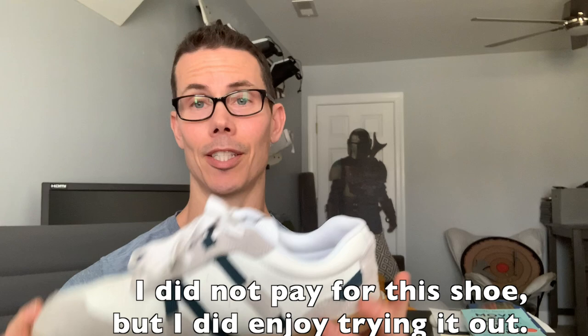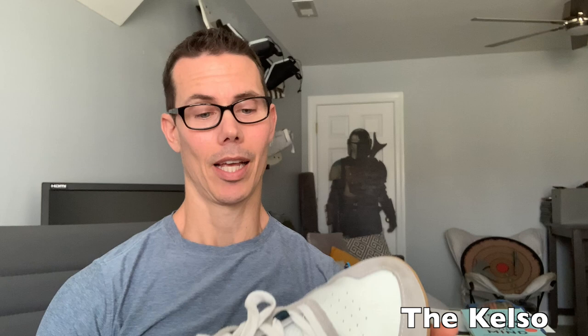Hey guys, I'm Tim with Original Strength, and today I am reviewing a new shoe that was sent to me by my good friends at Xero Shoes. This bad boy is the Kelso.